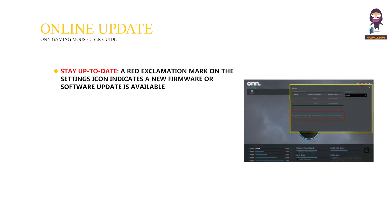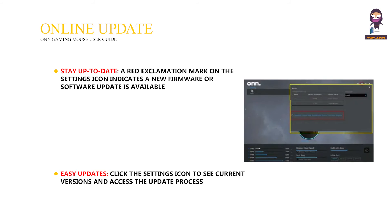Online update. Stay up to date: a red exclamation mark on the settings icon indicates a new firmware or software update is available. Easy updates: click the settings icon to see current versions and access the update process.